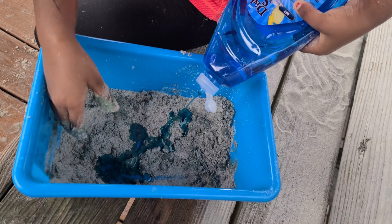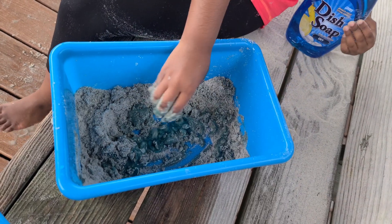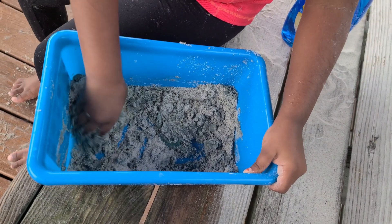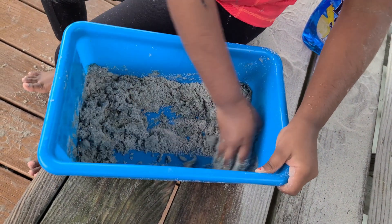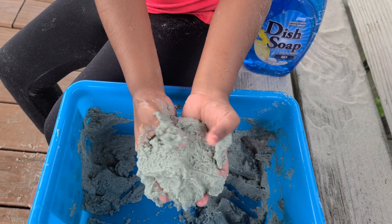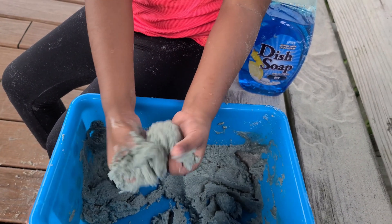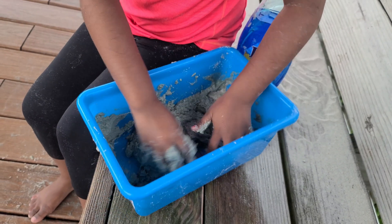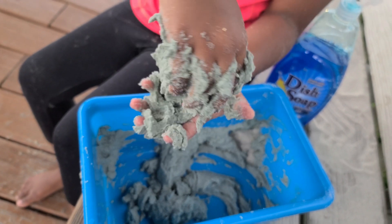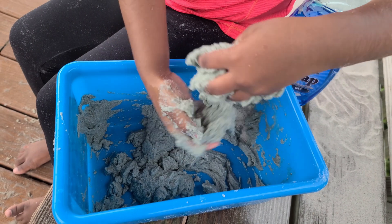Let's put some more and it's going to be even more amazing. I think that can do it. Or should I add more? Maybe we have to mix it. Oh wow, it's amazing when I do that — one more time. I love it. It's like it's slime, but it's not really slime. It's sand.